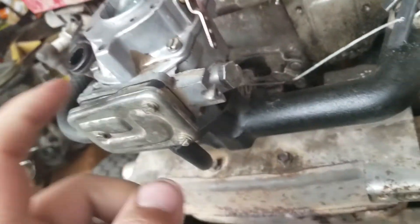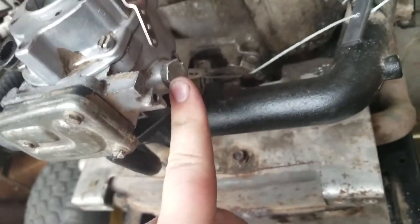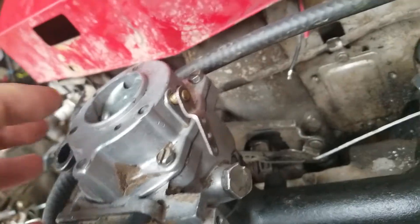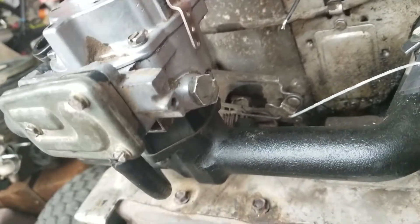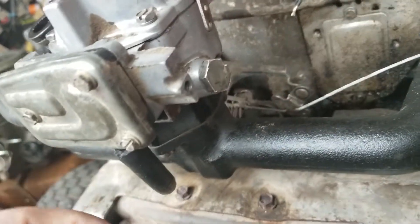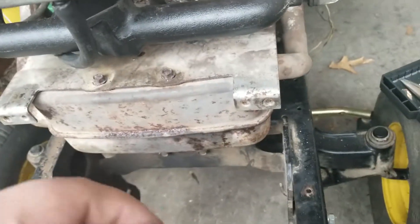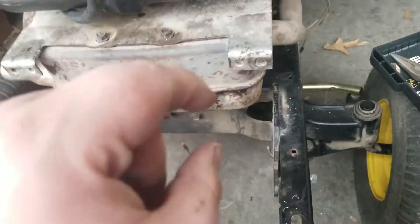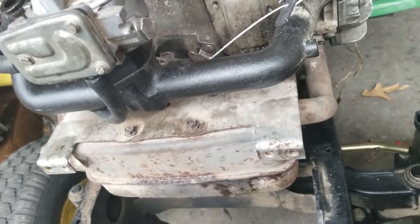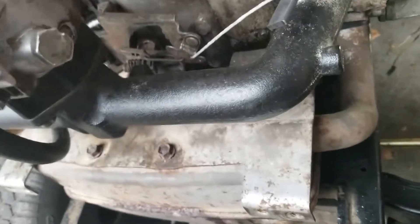I rebuilt the carb and changed all the parts in the fuel pump. I cleaned it out like five times, and replaced the float bowl gasket and all the other gaskets because they were all leaking. I also replaced the needle, but I didn't replace the seat because the carb kit came with a little drum — that's where the needle goes — and there's no way to get it out of the carburetor, so I left it. It seems to be fine.